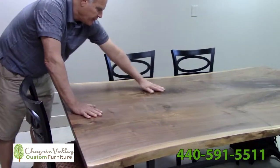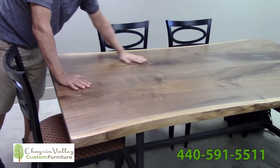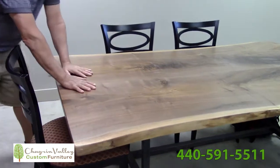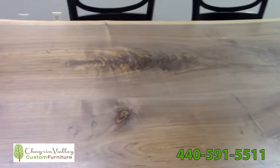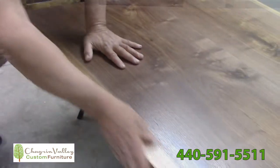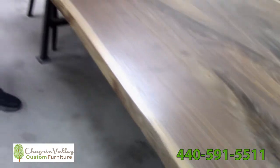Notice all the beautiful knots and undulations. We fill everything in with epoxy so that if you're eating on this table you don't have to worry about anything going in the holes. We clean off all the bark and we manicure this to make it look nice.